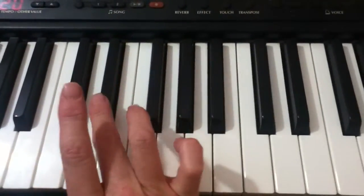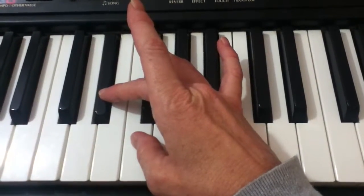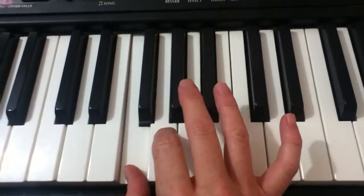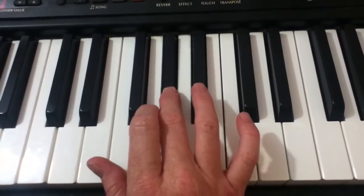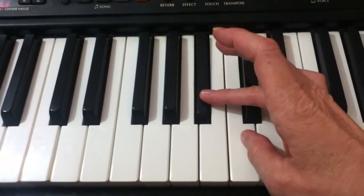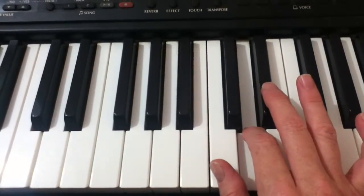To play the E-flat scale, begin with your third finger on the E-flat, bring your thumb right away to the F, second finger to G, then you have A-flat, B-flat, bring your thumb under to the C, and get D, and then E-flat.